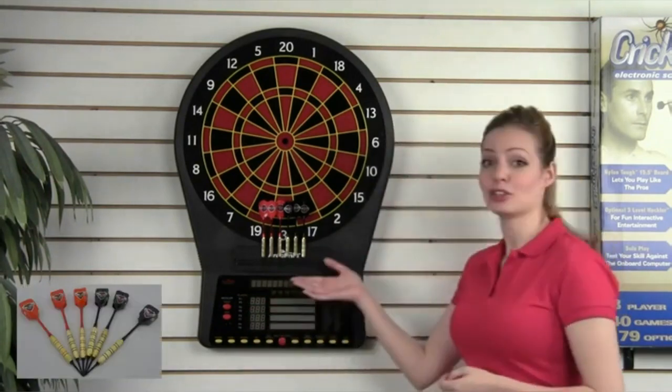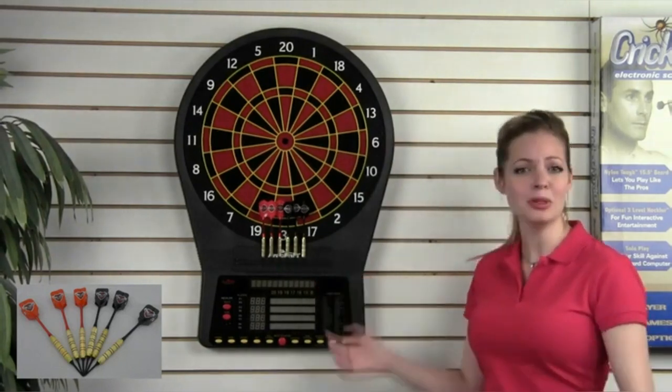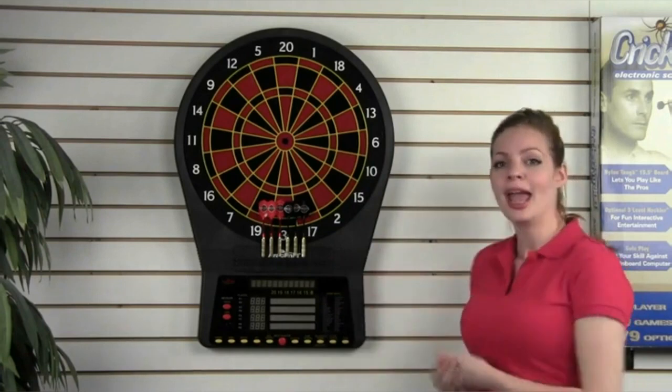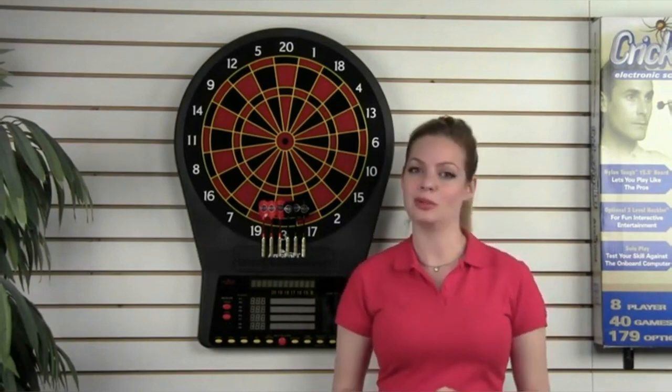Six full sized darts and extra tips come with the board. No other dartboard brand comes with this quality of dart. A power adapter, hanging kit, and instructions are also included.